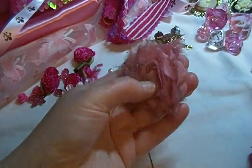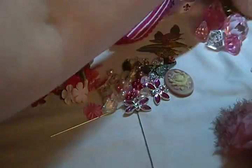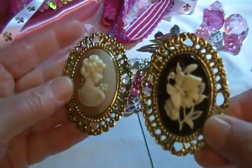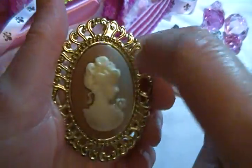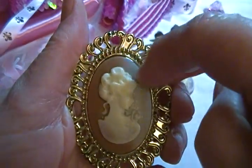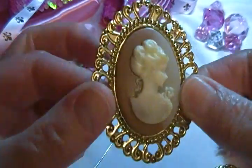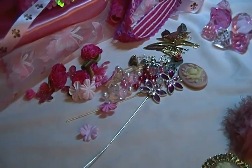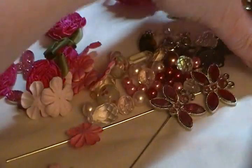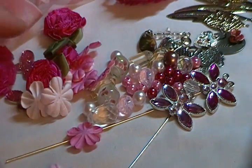Moving on to the smaller items: I have two of the large roses and one of my hand-dyed flowers. I have two cameos — the black one with the flower and the one with the woman. If you didn't see my other video, I mentioned you can actually color the cameos in with Copic markers and it works really well — they take the color really well. I also have one additional cameo.